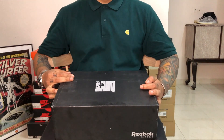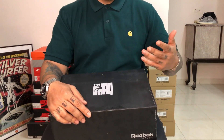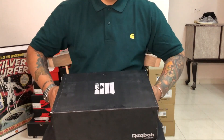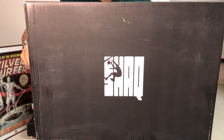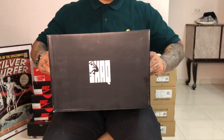It looks like we're doing back-to-back sneaker unboxings, and that would explain the outfit that I'm wearing — same as the one from the previous video, and the setup too. What I have in my hands right now is a box from Reebok Classic, and like you can see from the logo, Shaquille O'Neal. This is the Shaqnosis pair.